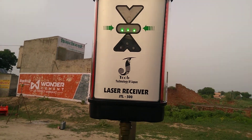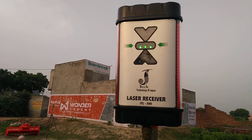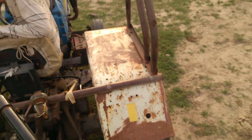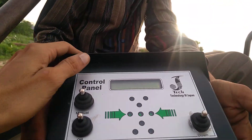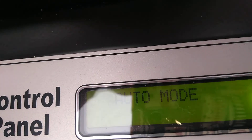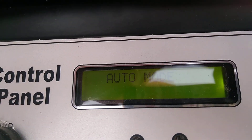Now the range is already connecting with the transmitter. After you match this, you have to switch it to automatic mode using this switch. You can see the screen is showing auto mode — now the leveler will go up and down automatically.